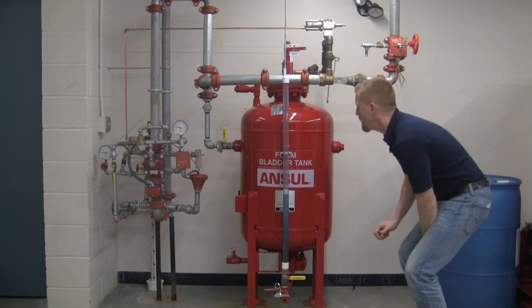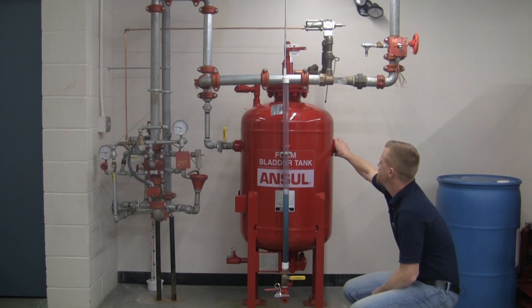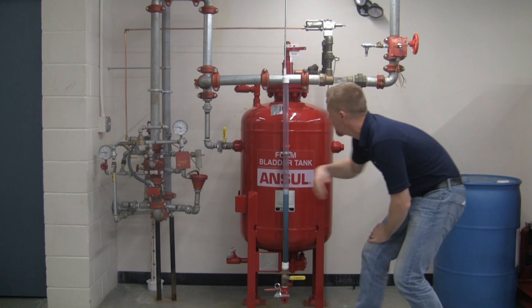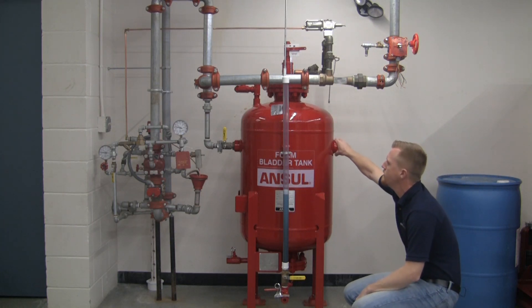Ancel has come out with a few new features over the last year, one being the tank design up here. We have two inlets on each side of the valve, making it a lot easier to pipe into the tank.